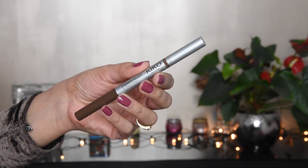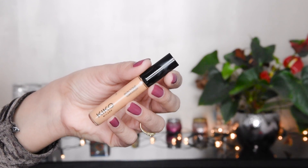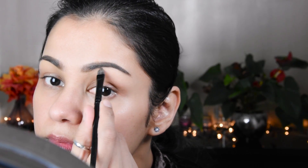First of all, I have done my eyebrow with a pencil called Eyebrow Sculpt — it looks like this. There is also an eyebrow pomade you can check out. I have applied the eyebrow pencil and I am blending it.